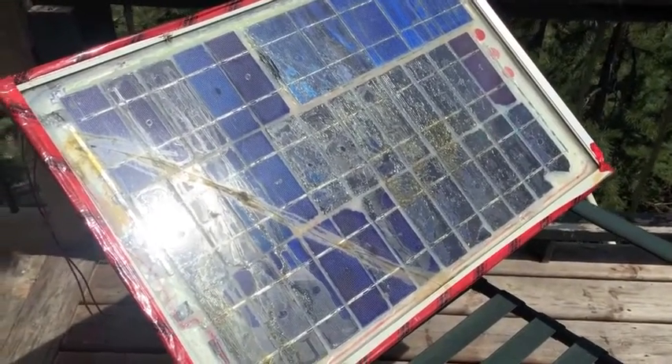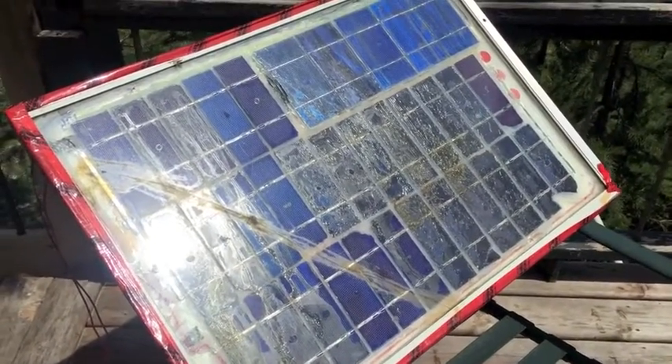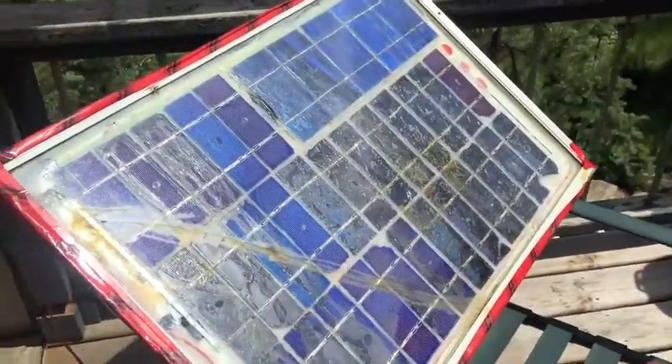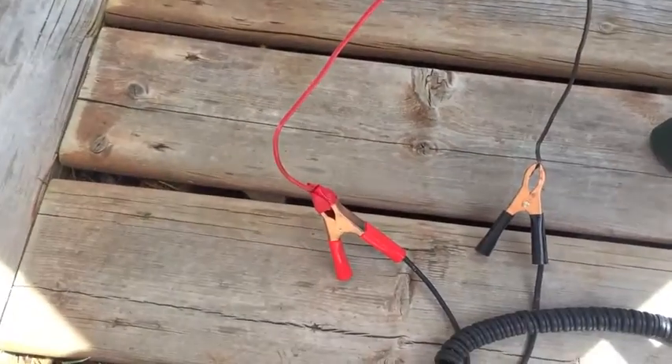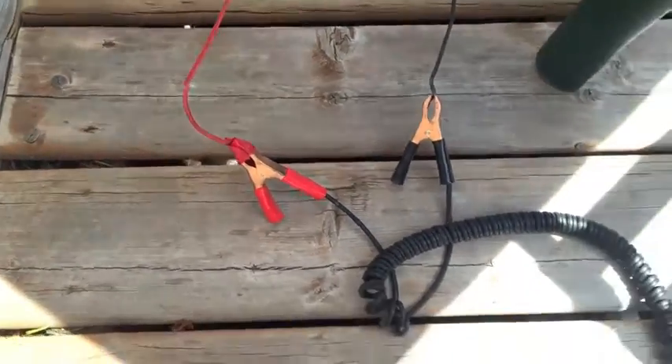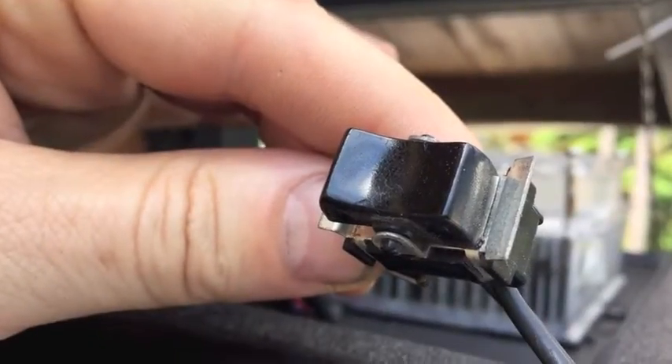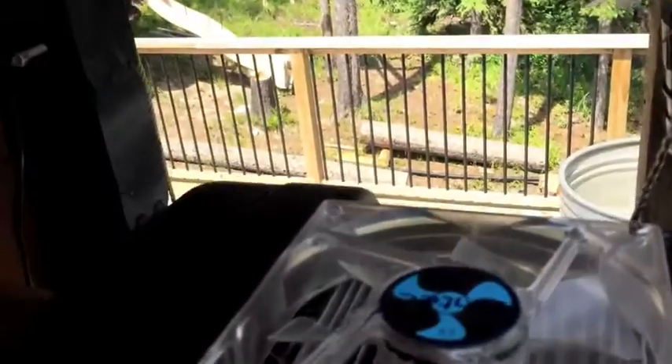This is my Frankenstein solar panel — the first solar panel I ever made, about 60 watts. I've got it out in the sun with alligator clips on the two leads going through a power port. There's a wire off the top, a switch, and then there's the fan.